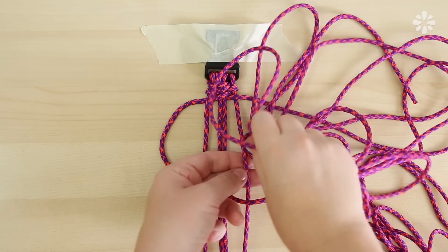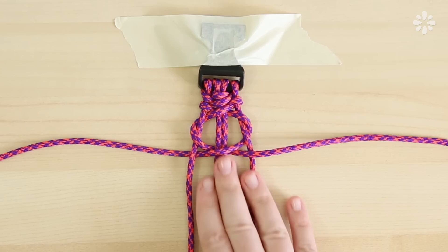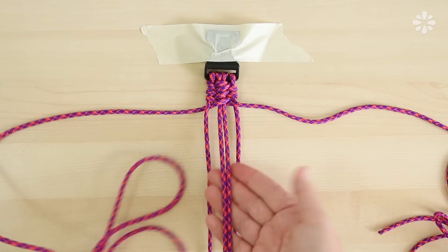Here it is one more time: the left under the two middle strands, the right strand underneath itself, pulling all the paracord through, going over the two middle strands, and underneath the left. Tighten the knot a little, push it up to the top, and tighten it again. Keep repeating that same process.